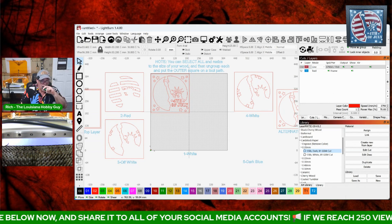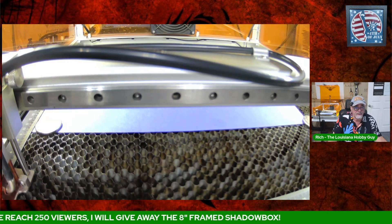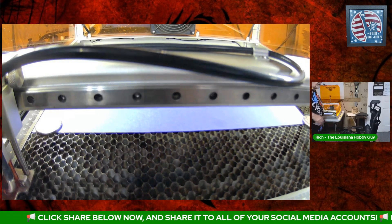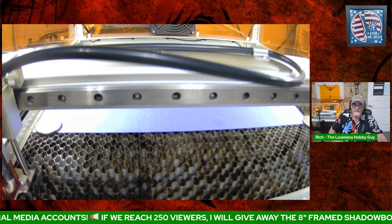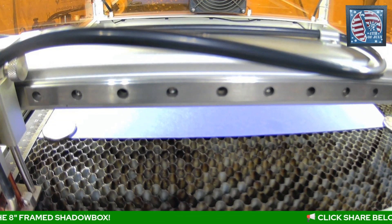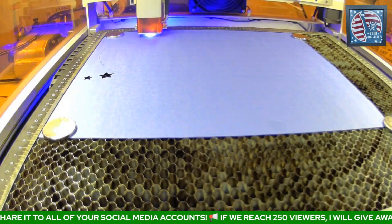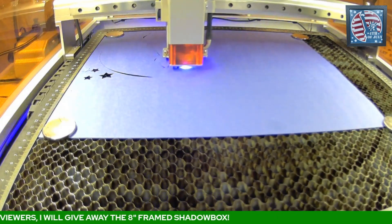Now we can go into that camera showing the laser bed. I'll turn on my air extraction and air assist — you do want to use air assist with this, not only because you're cutting, but you want the pieces that cut out not to get in the way; the air assist will blow them out of the way. You can see what I'm talking about now — how it blew those two stars out of the way, and now it's cutting out the entire file.